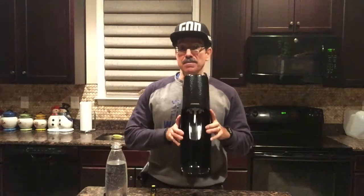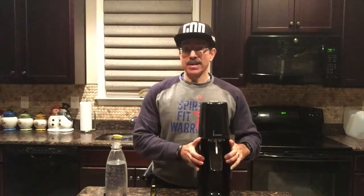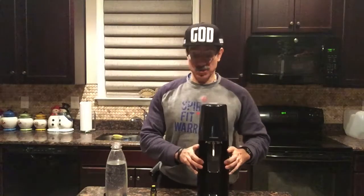SodaStream is great because it can be placed anywhere. It does not use any electricity at all — there's no cord — so if you have many items on your countertop, you don't have to leave it there. You can put it away in a cabinet and take it out whenever you want to use it.